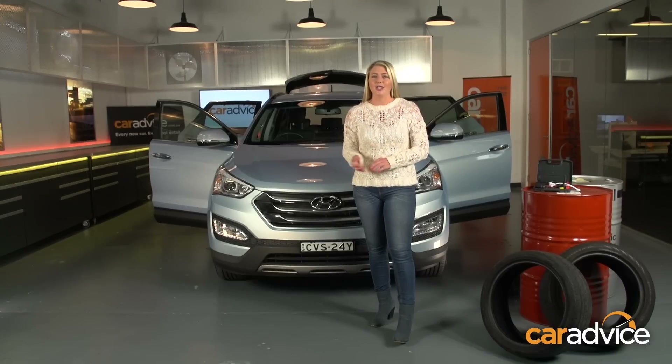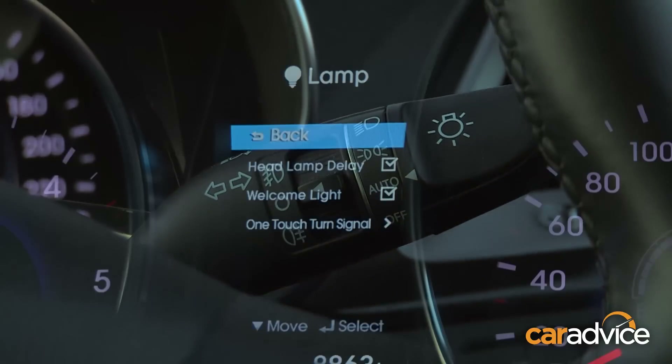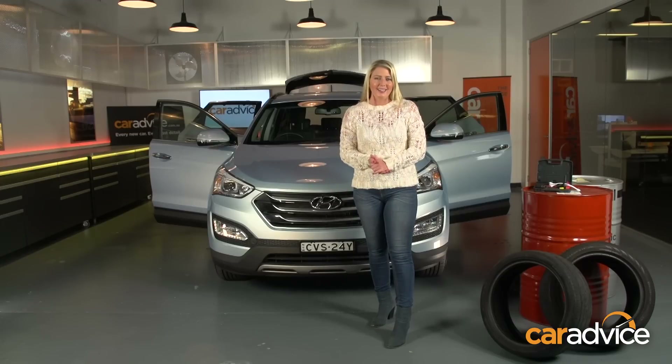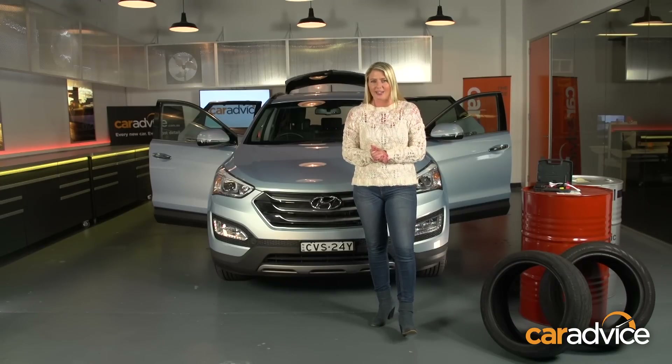If you own a new car, chances are you're not going to find yourself in this situation. Auto off headlights, audible warnings — they're designed to let you know when you've done something silly. Unlike my old Holden Barina, where the number of times I left the headlights on and had to get jump started is kind of a little bit embarrassing.